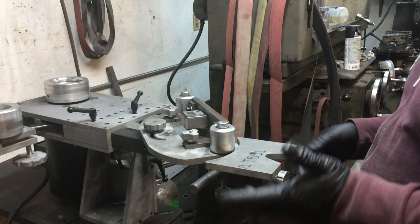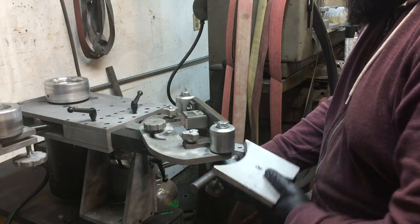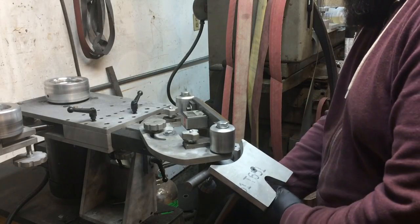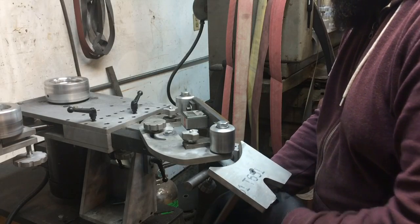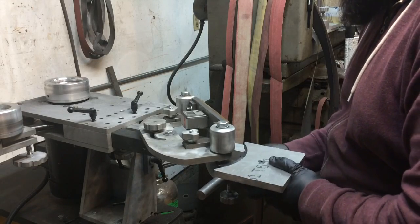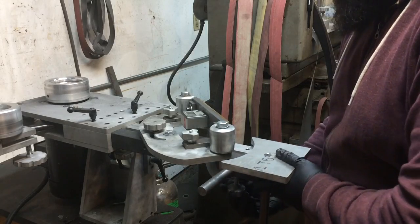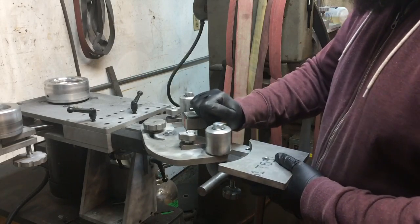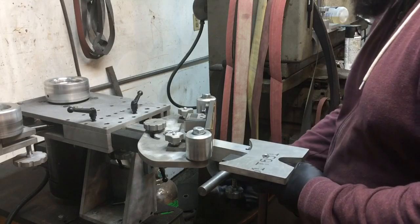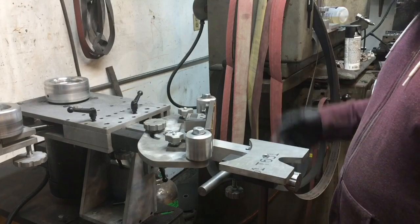Now you've got some adjustable angle here. This can be moved up and down as needed and can be moved left and right — loosen the one up first — to center up like you need, pretty much at any angle. Lots of versatility there — just use your level or angle gauge to set your zero and you should be good.